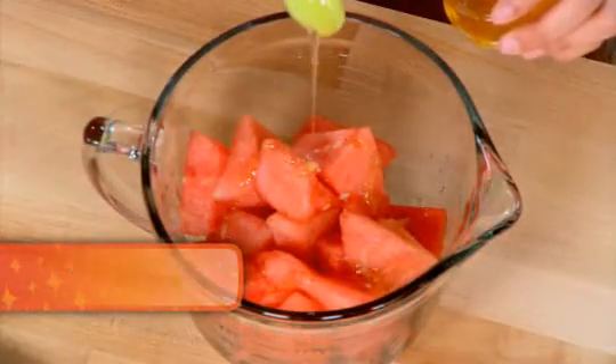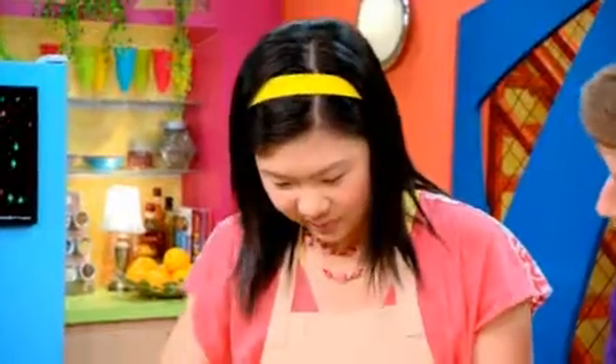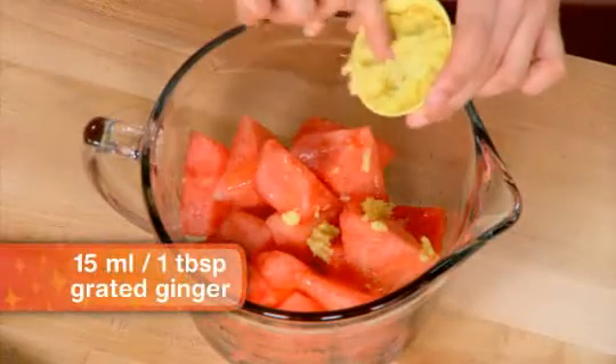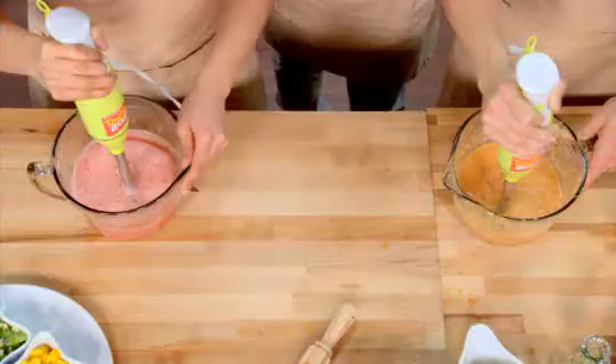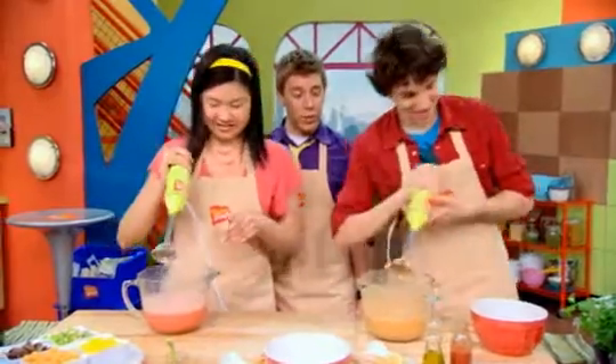Sweetness. Look at that going. Look at it drizzle in. And then I'm going to add some of this ginger. All right, guys, that looks like it's blended really, really well.